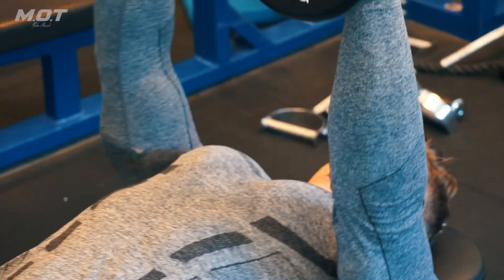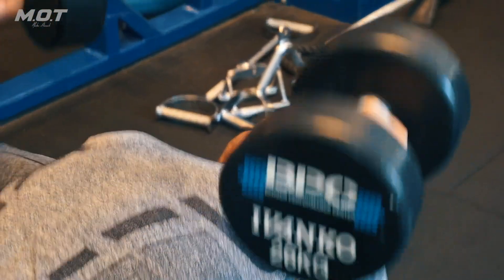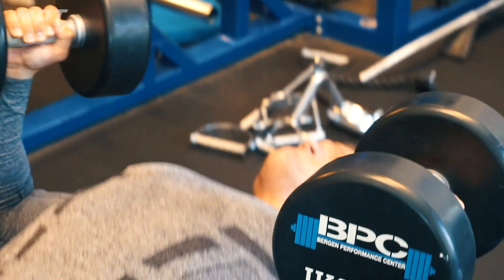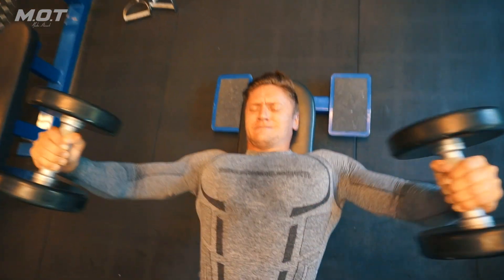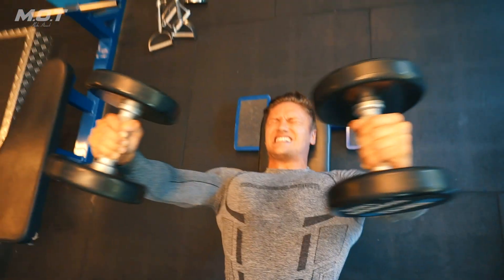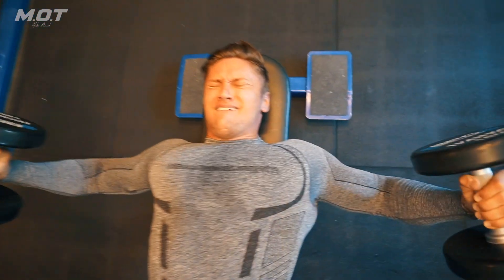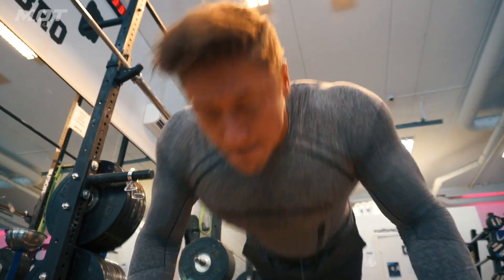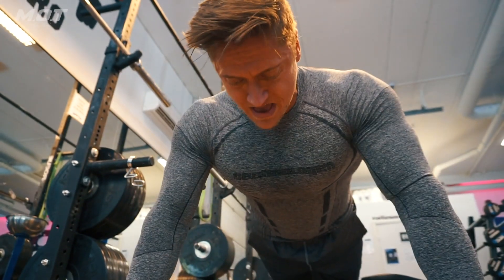Flat dumbbell press with palms facing each other — three sets, 12 reps. The finisher was a chest superset: four sets of flat dumbbell fly for 12 reps, supersetted with push-ups to failure, with 45 seconds rest between every superset.